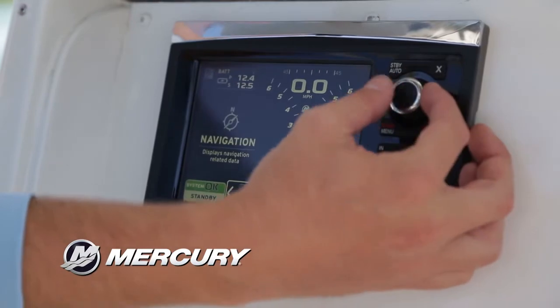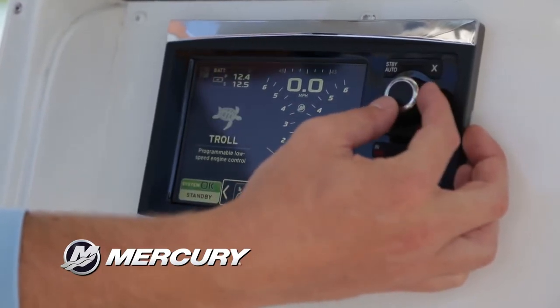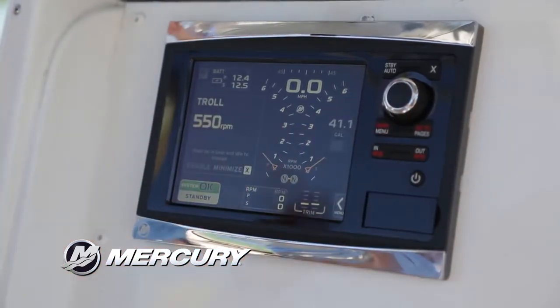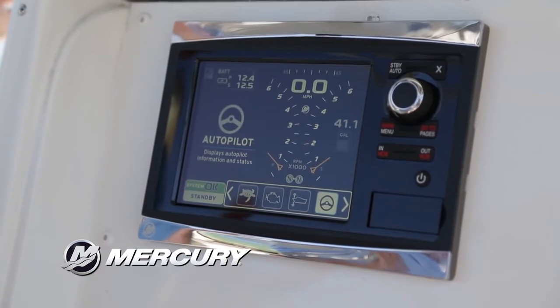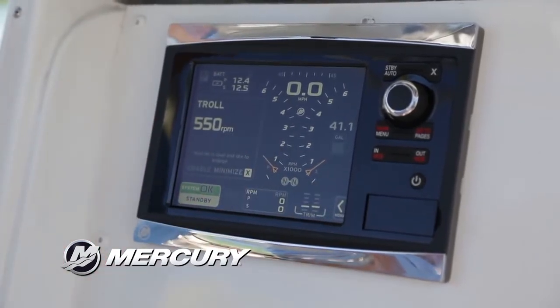We also have a navigation screen which just kind of shows lat-long, waypoint, that kind of thing. Trip log, similar to your vehicle as well. Troll control — so you want to get out there and set your troll at a low speed; it can actually set lower than your engines. Trim tabs and also just our autopilot, which works in conjunction with the joystick system to help with that integrated autopilot inherent within the joystick.